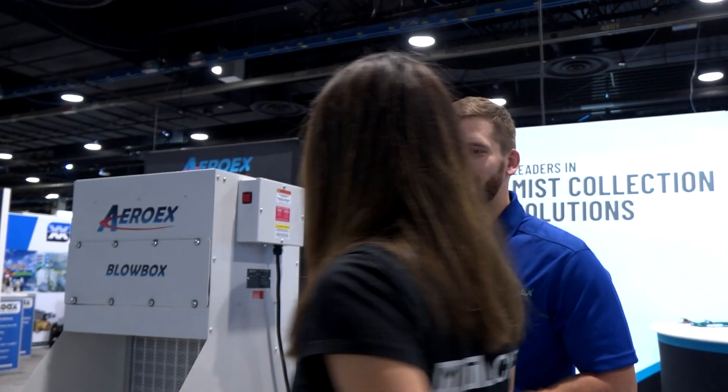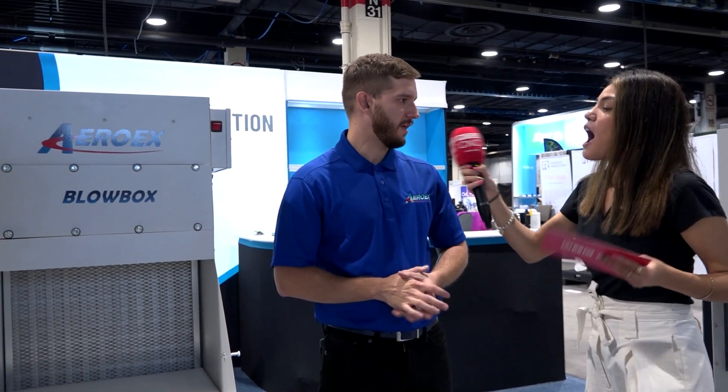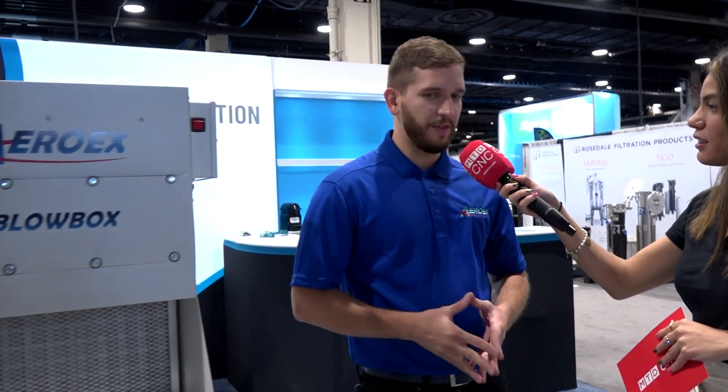Perfect, thank you Kay. I'm heading to the next location. Hi Daniel, how are you? Fantastic, thank you very much for being here. Are you going to talk to me about the Blow Box? How does the Blow Box work and what's the difference between the Misfit and the Blow Box? The Blow Box is actually not a mist collection solution — it's essentially a parts blow-off station.